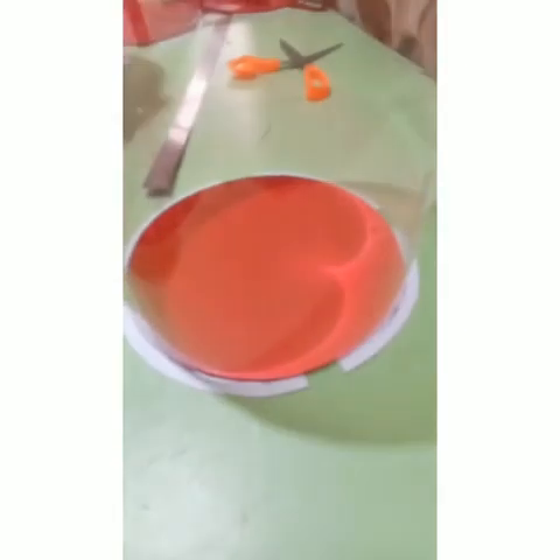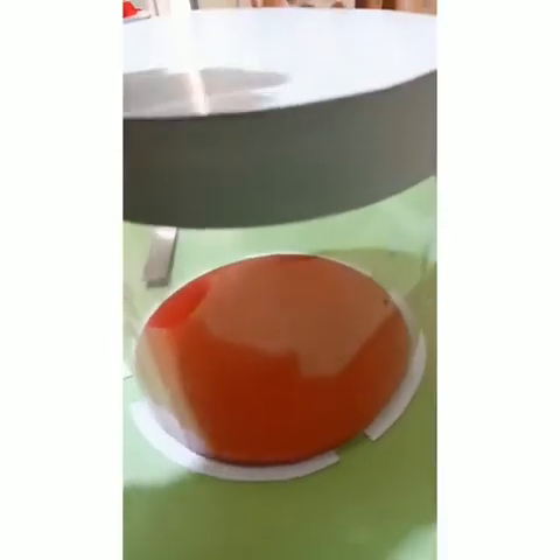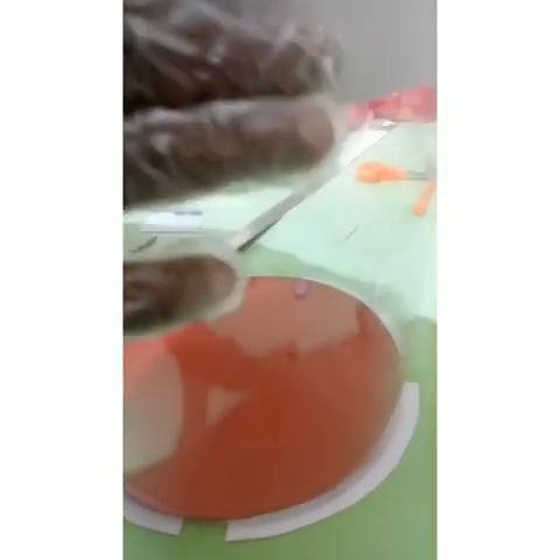We have our cover ready. It's perfect — not too big, and you can see it moves freely. This is the finished project.